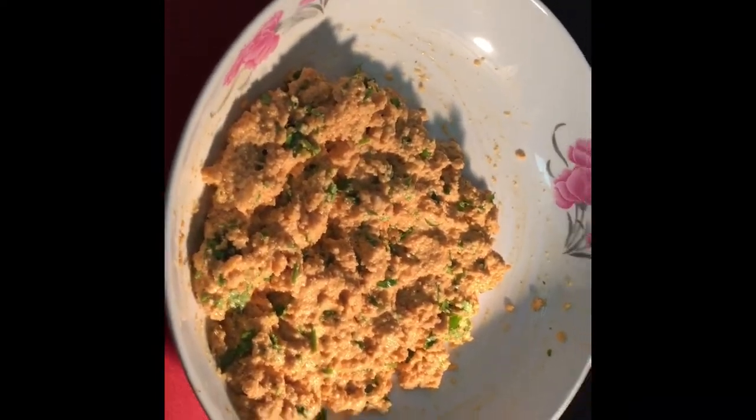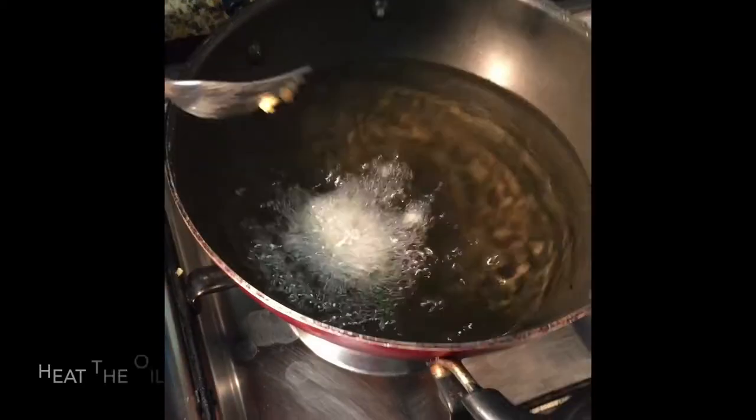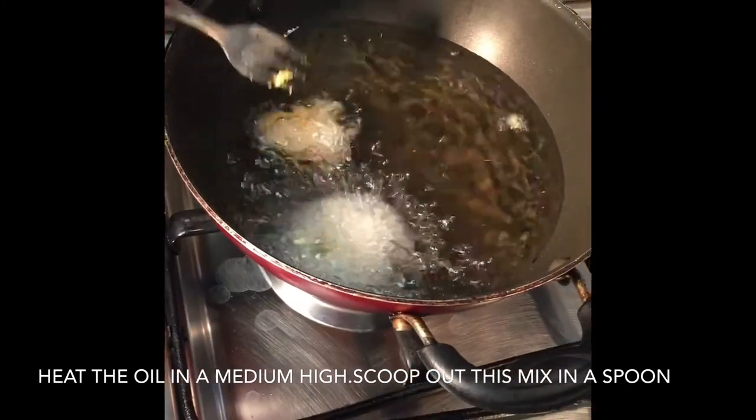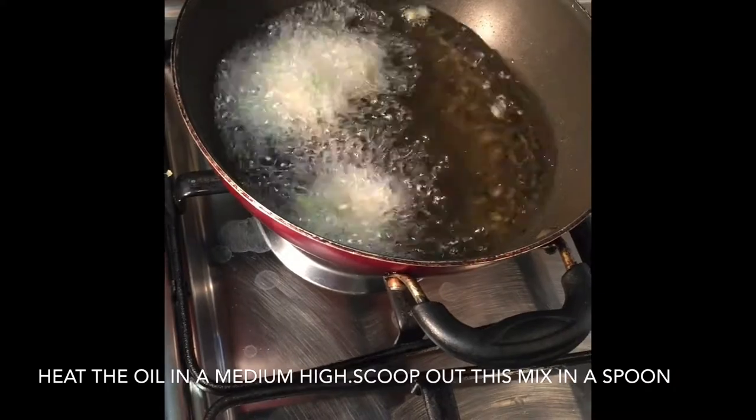Now our mixture is well combined, so let us heat the pan, add the oil, and keep the flame at medium. Now scoop the mixture with a spoon and put it in the oil, and let the bread pakoras fry.